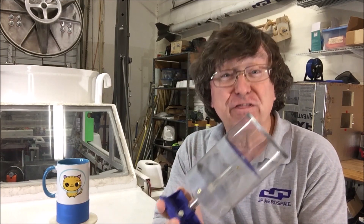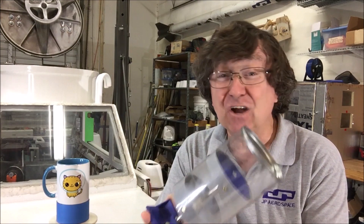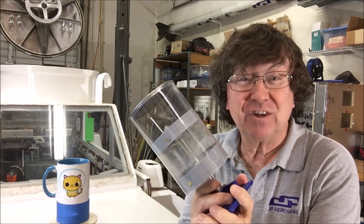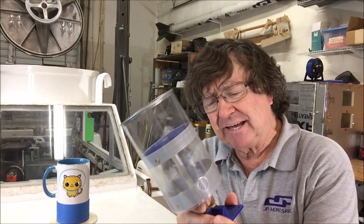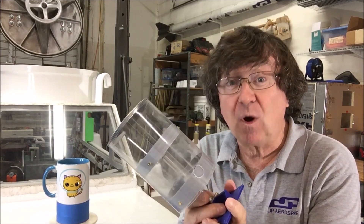We're about to launch our third test flight of the pneumatic valve, and I know it's not going to work. What I do know is that we will discover the next challenge. My guess is that it's going to take another three flights before it's ready to go on the airship.